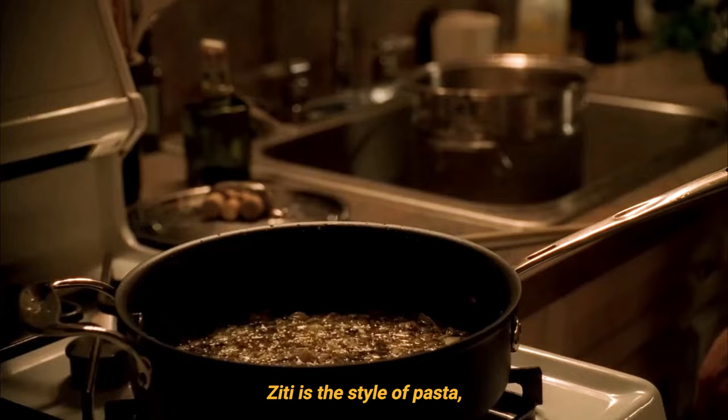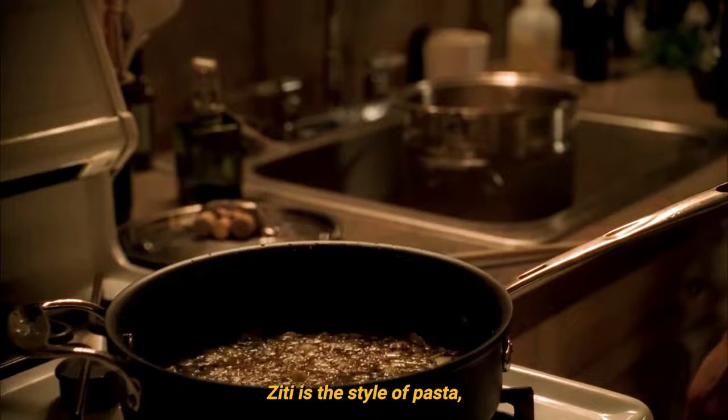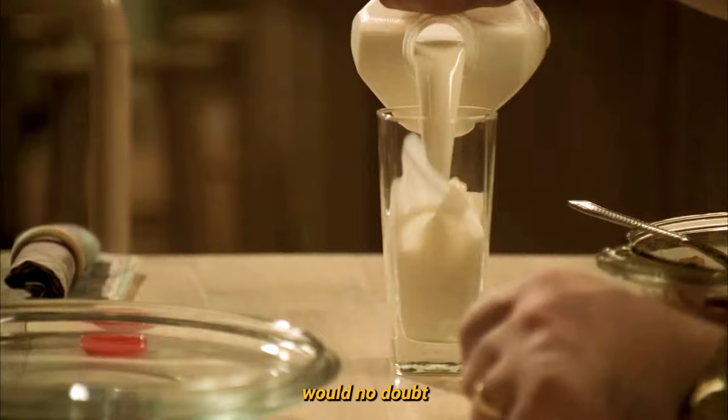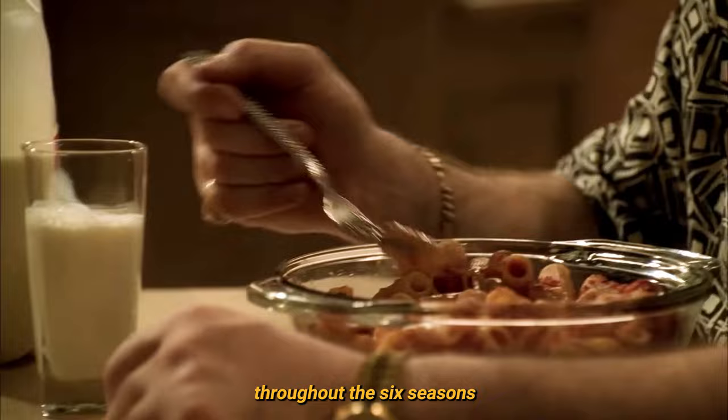To be precise, ziti is the style of pasta — a long wide tube originating from Campania and Sicily. Therefore, Furio, noted for his disdain for northern Italy, would no doubt approve of the copious consumption of baked ziti throughout the six seasons of The Sopranos.